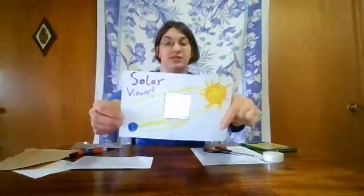Hi, I'm Emily from the Museum of the North and welcome to Virtual Solar System Family Day. Today I'm going to show you how to make a solar viewer so you can safely observe the Sun.